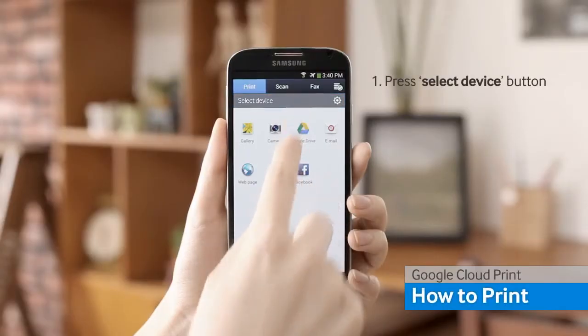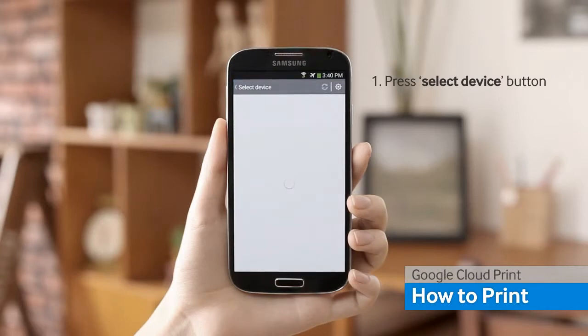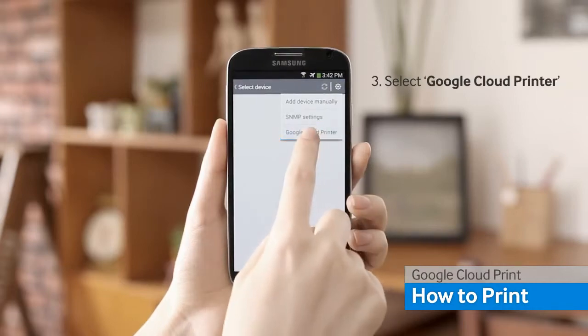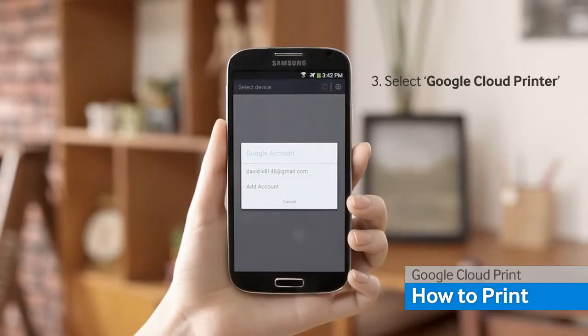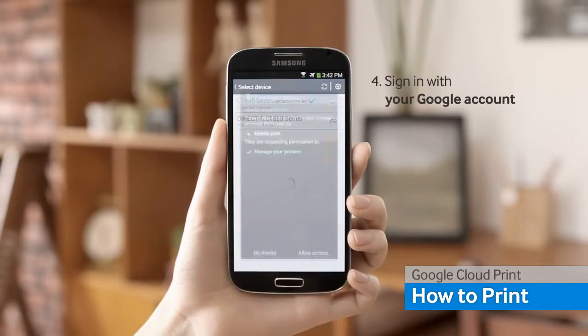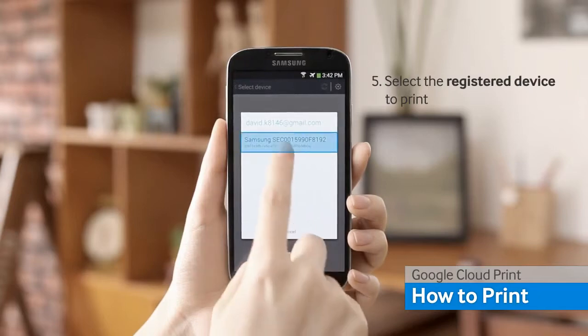To print from your Mobile Print App, press the Select Device tab on the top. Select the setting icon and select the Google Cloud printer menu. Once you enter your Google account, you will see the printer connected to Google Cloud.